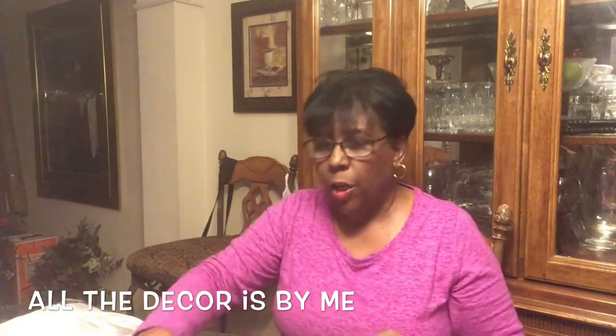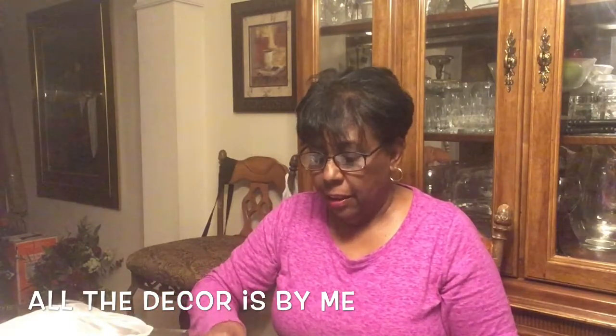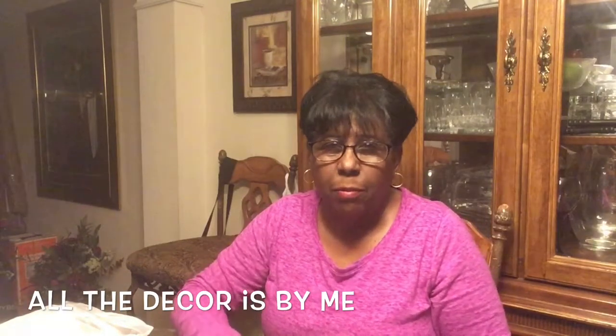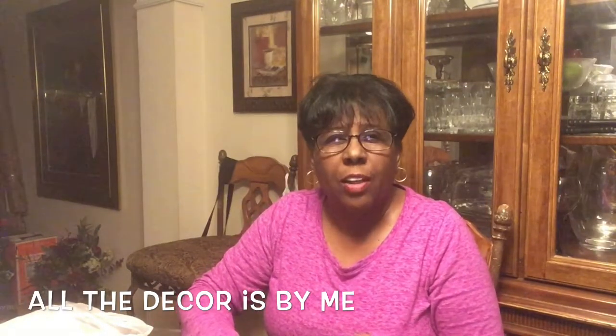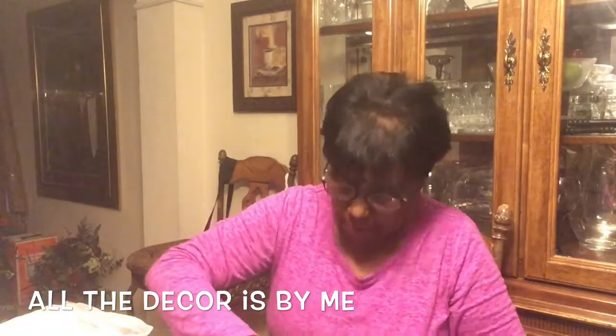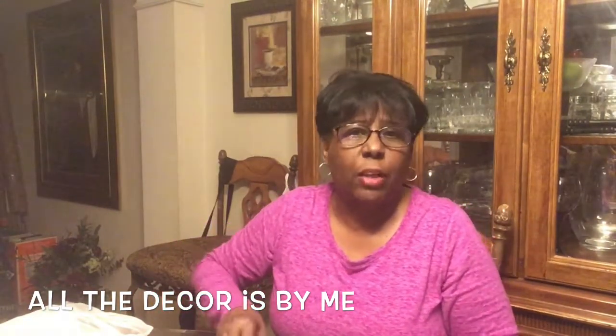I know that you guys are surprised that I, who do not wear makeup most of the time since I quit work, I have on makeup today. Maybe you can see — maybe I look better.